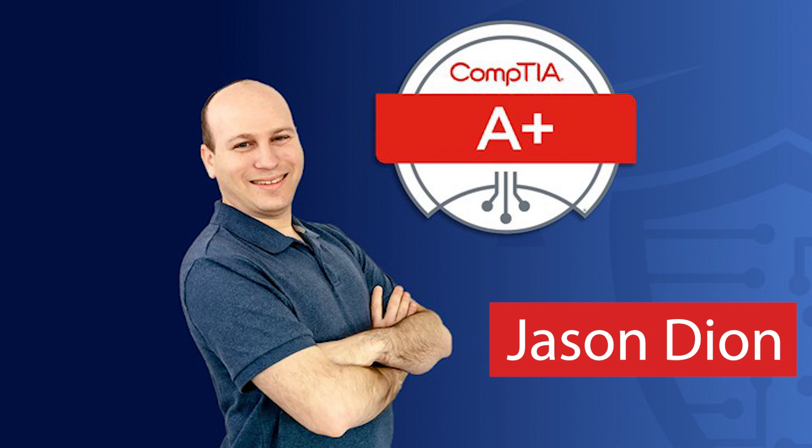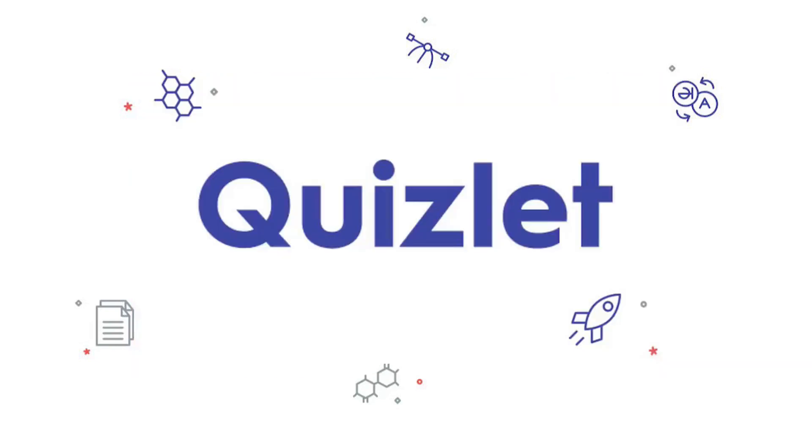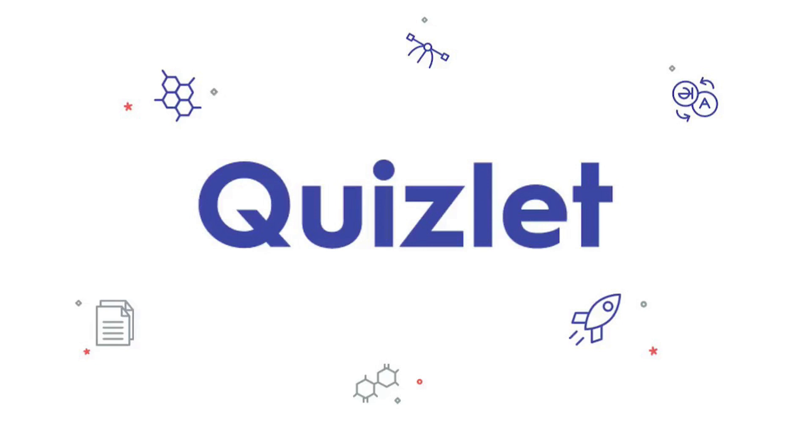Secondarily, we have Jason Dion, who I've seen popping up all over the place, and his practice exams on Udemy. If you're someone who's gone to WGU — Western Governors University — you'll know that we get Udemy for free, so make sure you're utilizing that service and using these Jason Dion practice exams there. That seems to help people out quite a bit, just making sure you get that practice in. Also, Quizlet — the Quizlet questions really help you to know what the questions look like, because the way questions are worded in these exams is part of the struggle. You want to make sure you understand exactly what the question is asking for, because they're worded really funny.